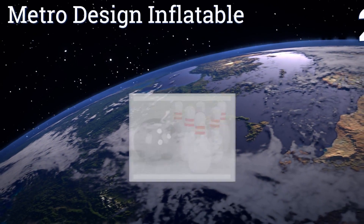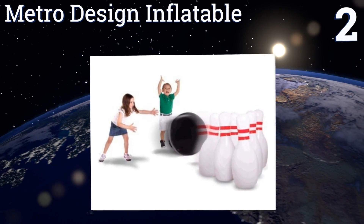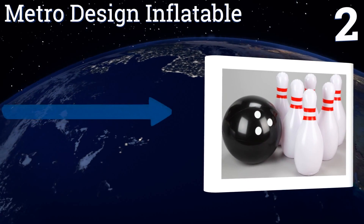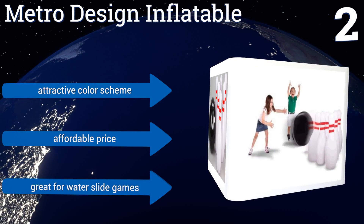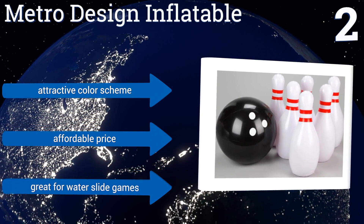At number 2, the Metro Design Inflatable comes with large components, making it an ideal way to practice hand-eye coordination for younger kids who might not have mastered the finer mechanics of the sport yet. Its pins have a flat-weighted base that helps them stay upright. It features an attractive color scheme and an affordable price. It's great for water slide games.